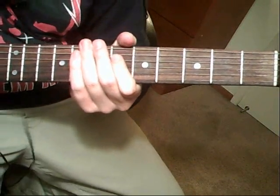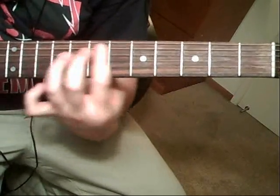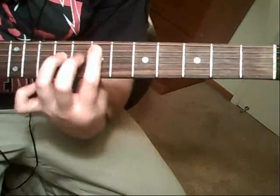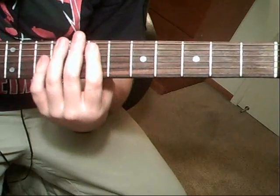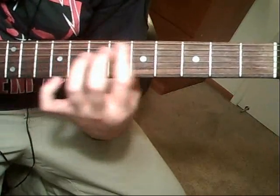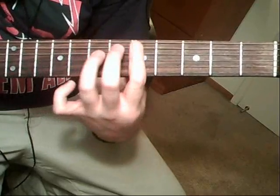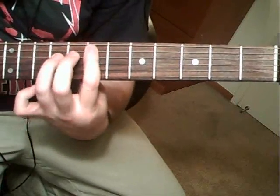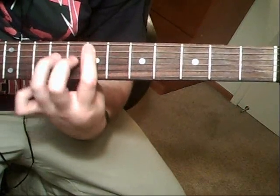Now we're going to go to that verse riff. All that is is just an E5, and in between you're going to fill it in with sixth-string palm mutes. Then just go to the D, back to the E5 again. And that tail is just going to be that E5 up one fret to the eighth fret, back to the E5 again. And just repeat.